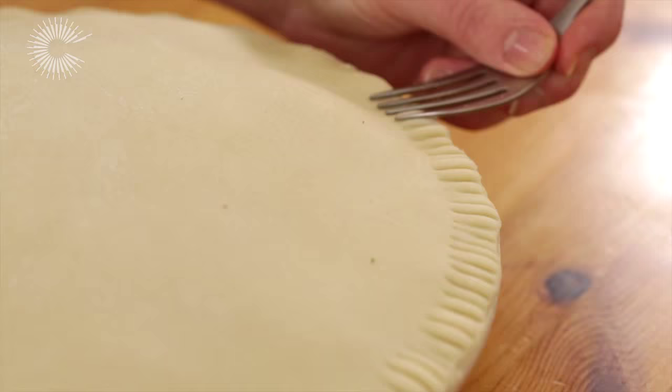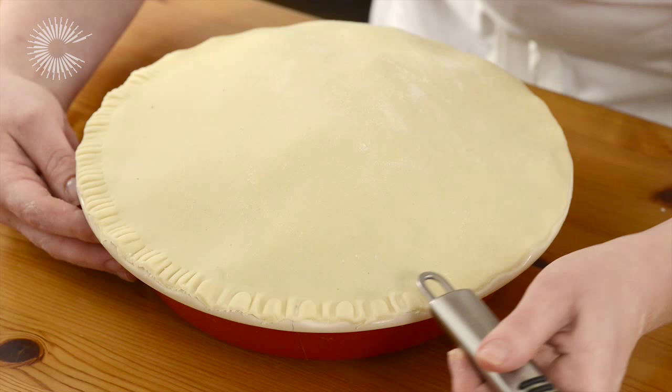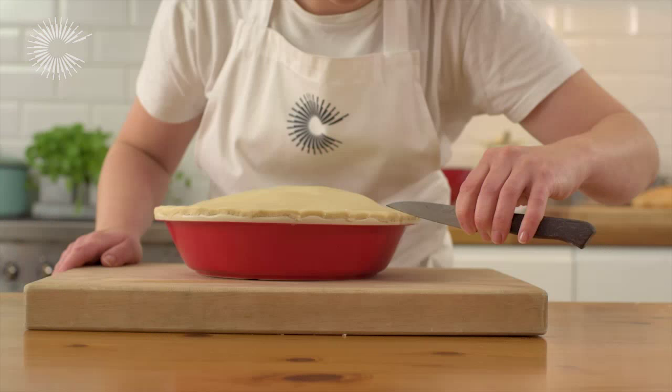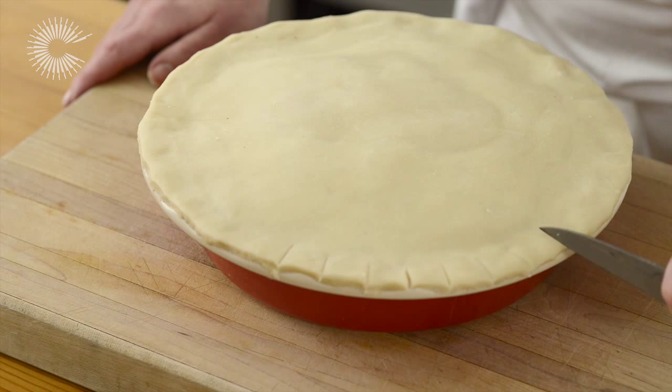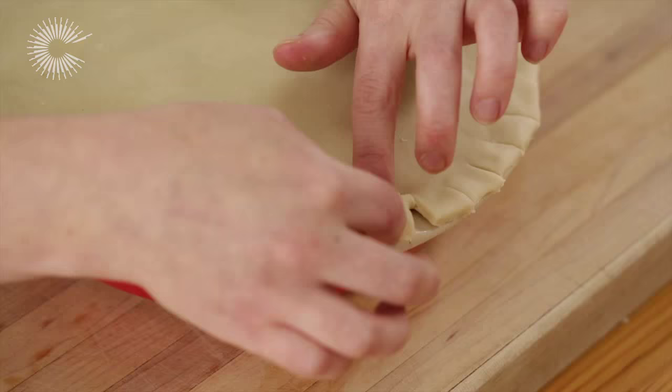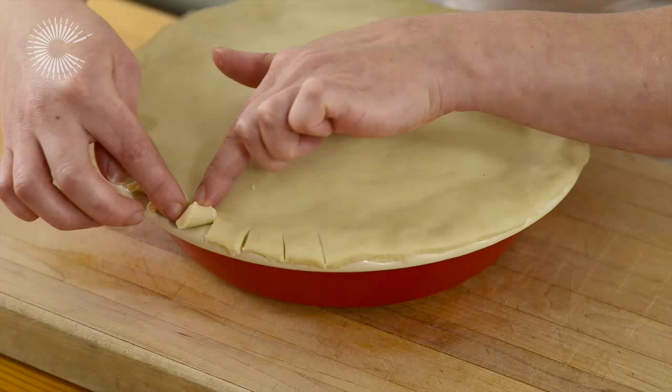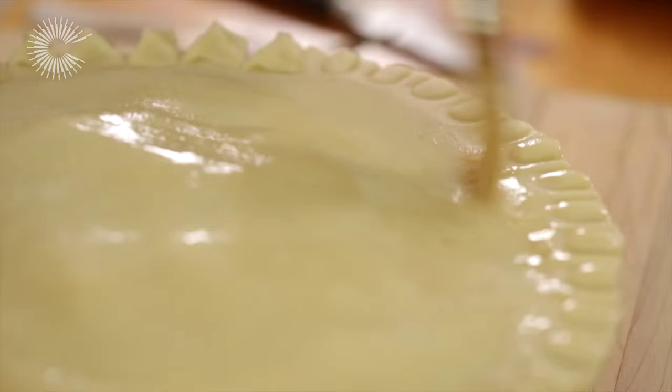Another crimp you could try is with a fork. Simply make indentations around the edge of the pie with the back of a fork, or you could try using other kitchen utensils to create different effects. For something a little more impressive, make cuts at one and a half centimetre intervals around the edges of the pastry, then fold the tabs over each other at a 45 degree angle, and push down to seal.